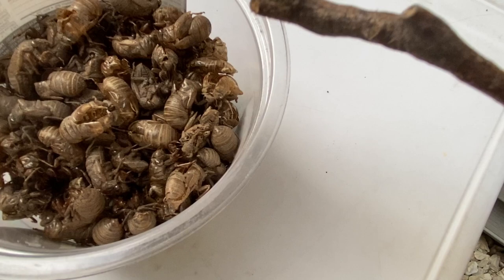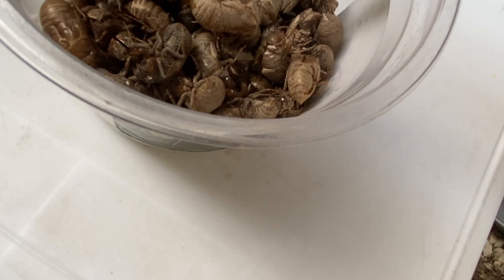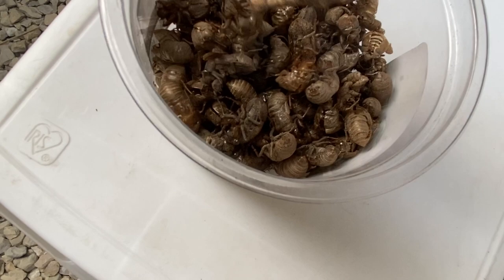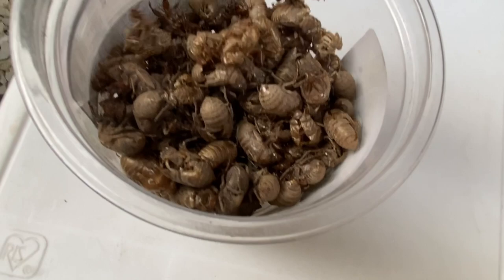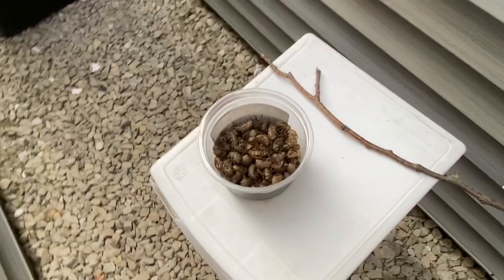Some of these cicada shells are squashed, such as this one. But I've got plenty of these — over 50 of them in this one cup. Here's another big one. This one's also sparkling new — the rest are just very old, buried on top of each other. So cicadas lay their eggs inside of trees, and I think it takes 17 years for those eggs to hatch.